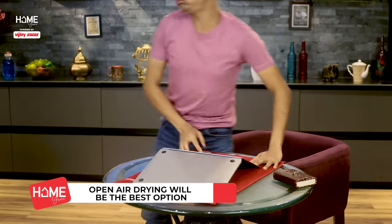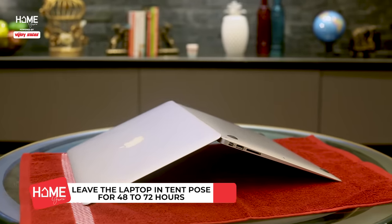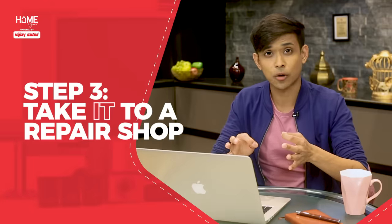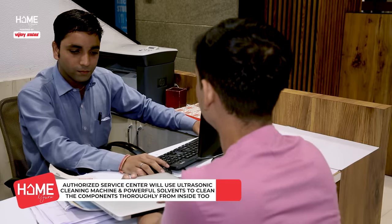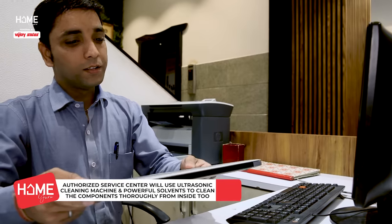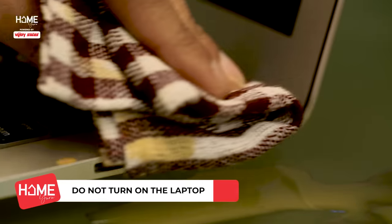In these situations, open air drying is the best option. Leave the laptop that way for as long as you can — and take it to a repair shop. These were instant solutions, that is, if going to a repair shop right away is not an option. But as soon as you can, take it to a repair shop or service center and get your laptop properly checked.